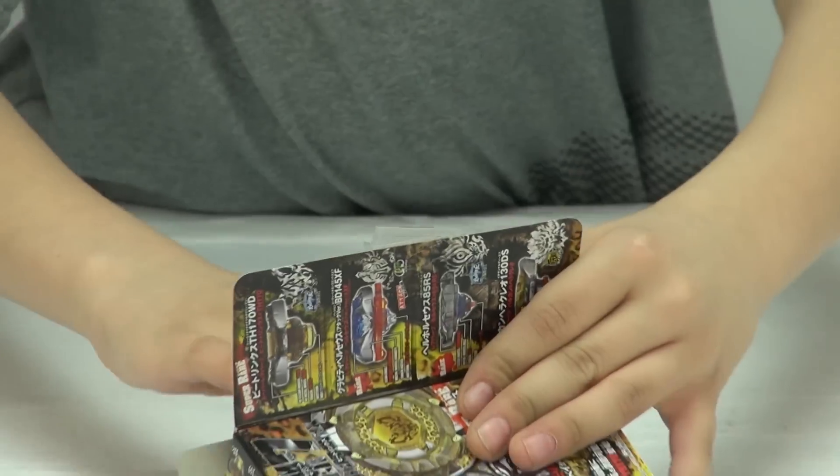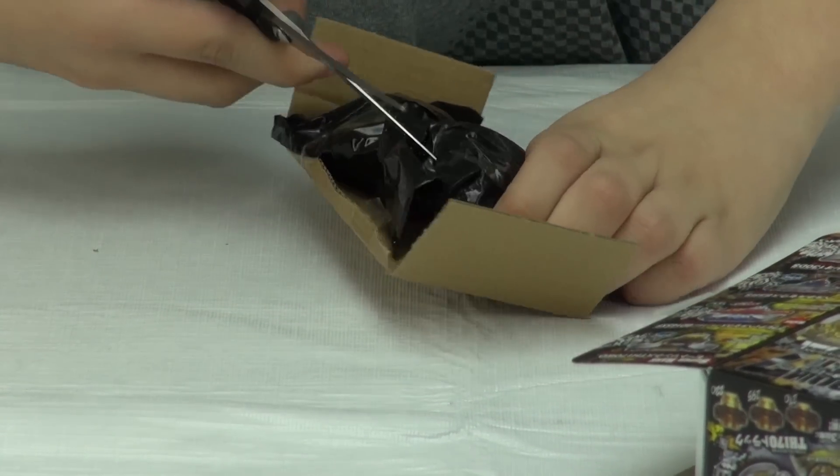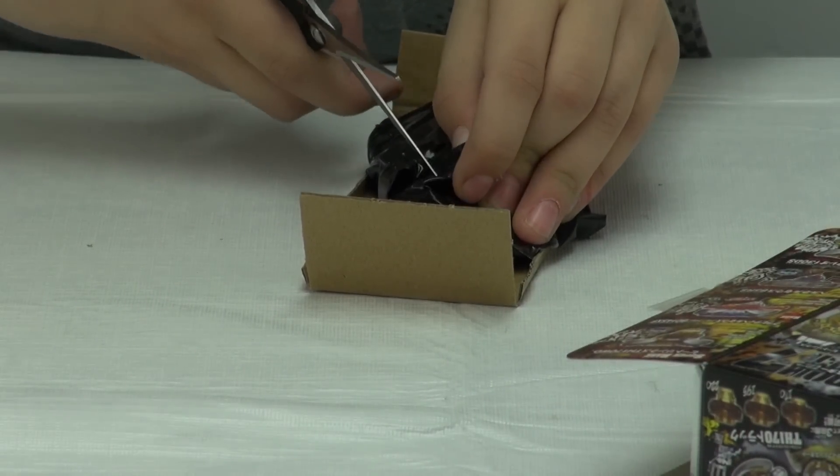Now I will open it. Let's get out the Beyblade. I'm not so sure who it is, so don't blame me if I get a bad guess.